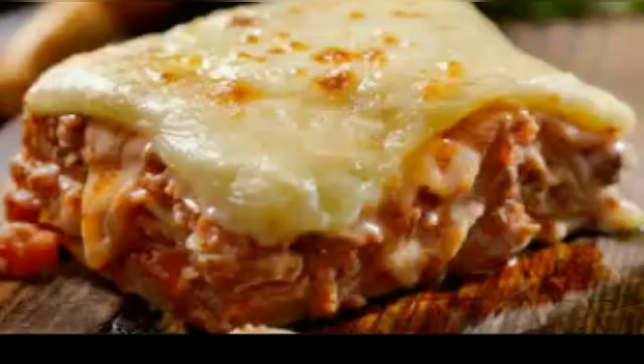Hey everyone, welcome to my channel. I'm going to be making a lasagna — I make this all the time. A lot of people think that it's complicated, too much trouble, but it's really not. It's one of the easiest recipes you could possibly make. I'm going to make a mini lasagna.